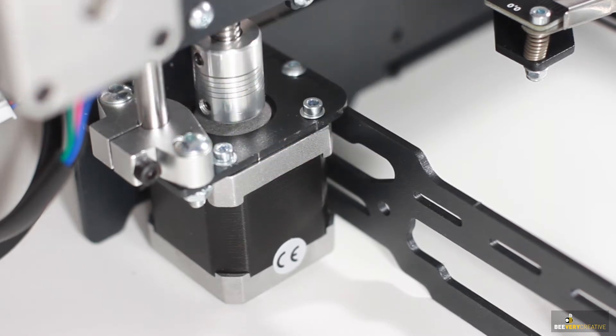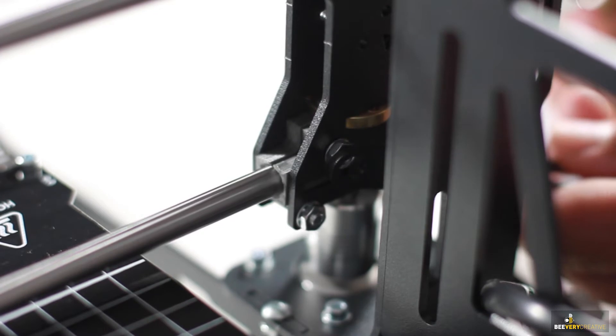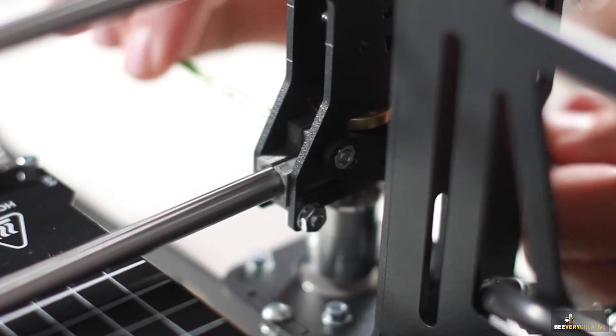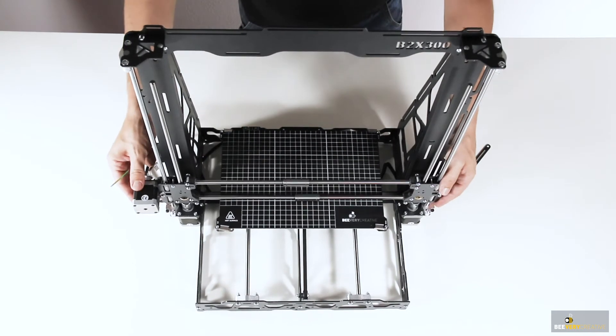With this done and the measurements all correct, don't forget to do up the bolts on the z-axis stepper motors and all those nuts and bolts on each end of the x-axis. And there — that's your x-axis mounted on the frame.